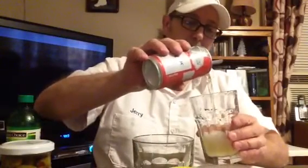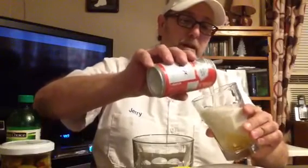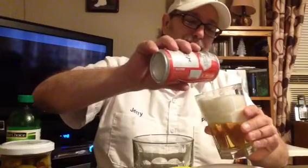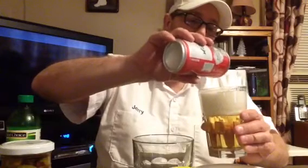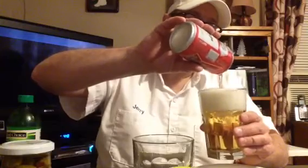Yeah, it's on there. Just get a Budweiser. I used to do these all the time. I might have shown this before. This is just a little basic Budweiser drink, and there's nothing to this. It's almost really just kind of boring.